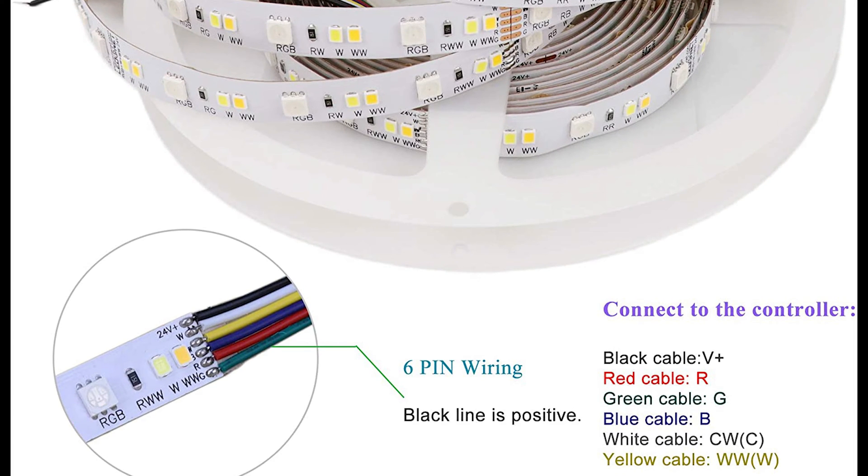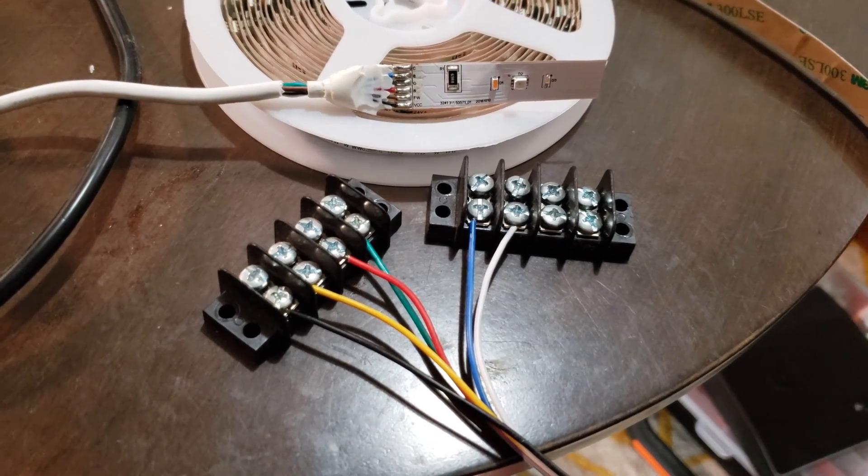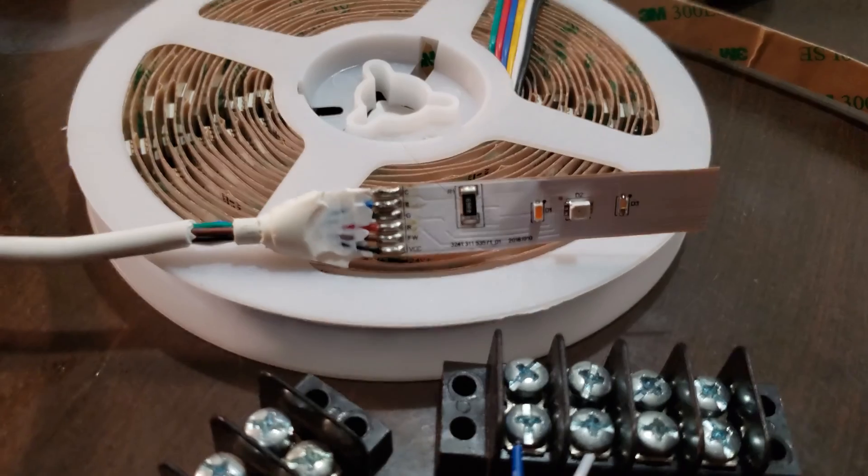It's also very important that you get the correct voltage — in this case it was 24 volts. I wanted to make sure all the connections were correct, so I set up a test terminal.